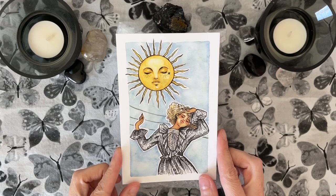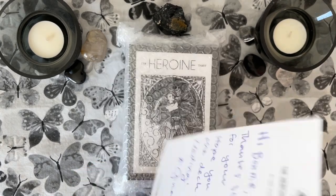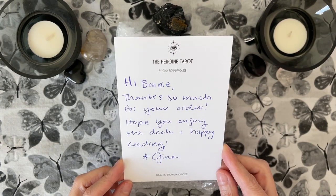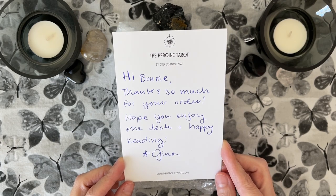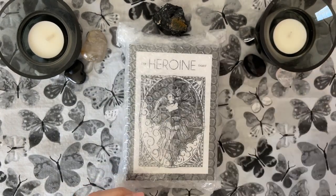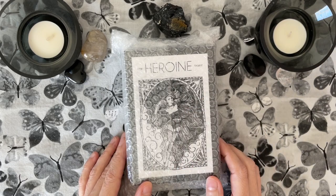This is what I got in the package — this beautiful postcard. It is a thank you card: 'Hi Bonnie, thanks so much for your order. Hope you enjoy the deck and happy reading, Gina.' Isn't that pretty?